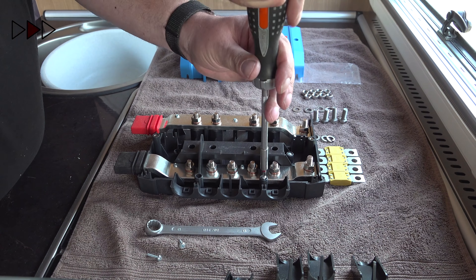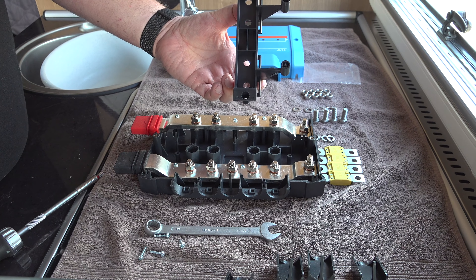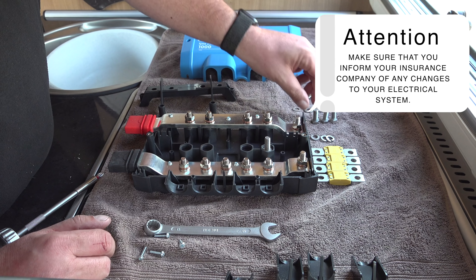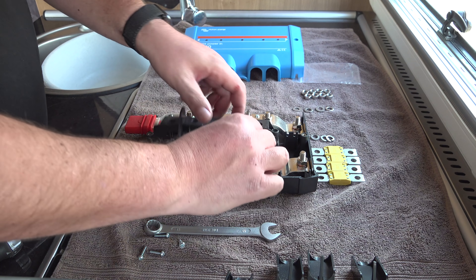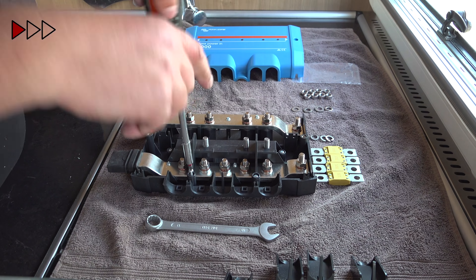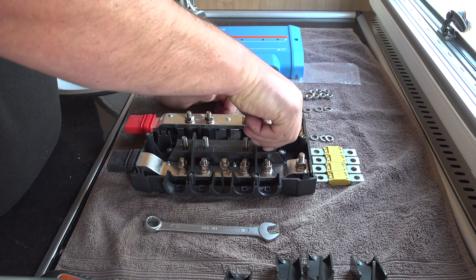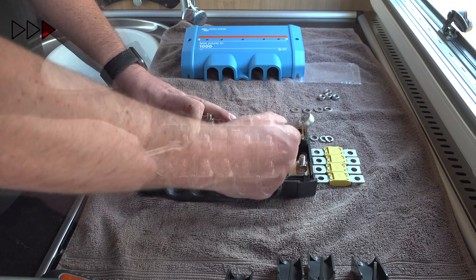I'm going to use fast-forward mode to speed up some of the more tedious parts of this video. Underneath the cover there are four hexagonal recesses for the bolts. Replace the cover and reinstall the screws. An M8 nut is put onto each bolt and tightened up to hold it securely in place. If you'd like to know what the total cost of this installation was, please have a look in the description below — I'll show you the full retail cost and how much it cost using the motorhomer.com discount codes.